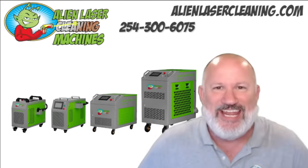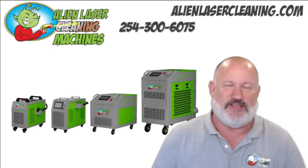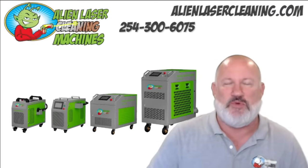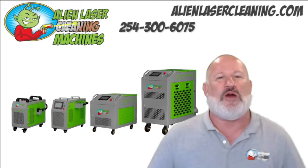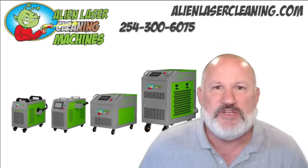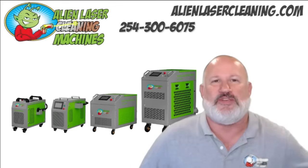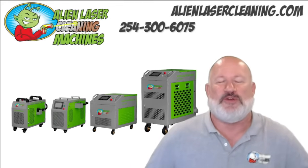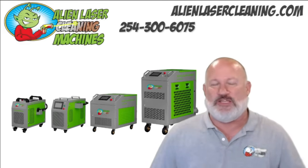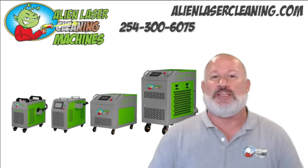Hey, it's Cory from Alien Laser Cleaning. Today I want to talk about our machines that we put up for sale as of last week — it's now public, it's been private for quite a while. We've been in the industry for over 10 years doing laser cleaning as a service. We're going to go over what they are, how they work, the price points, and we'll go from there. As you can see, we currently have four cases.